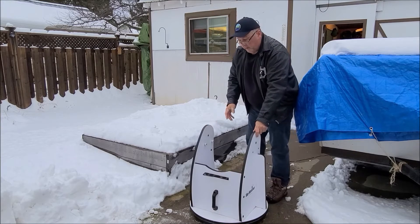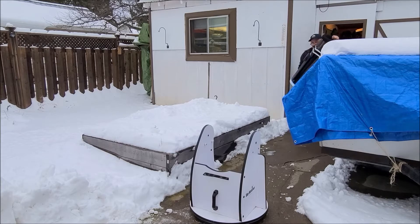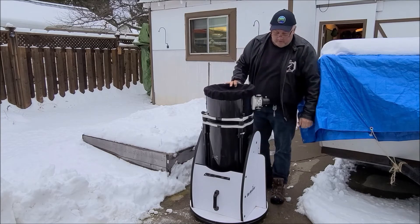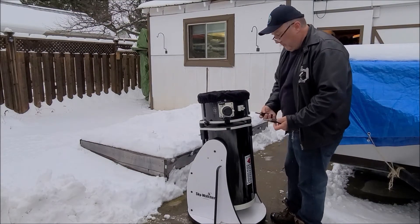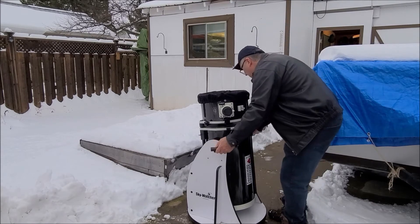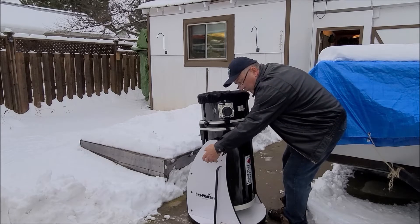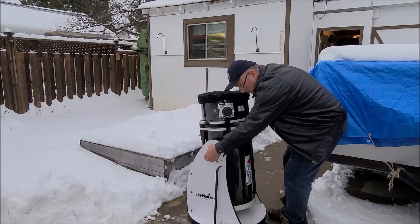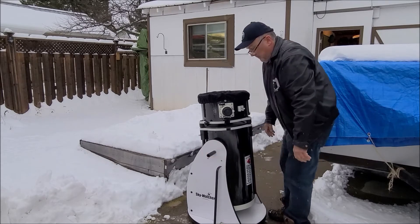Then I'll grab the tube and just set it in there with my eyepiece towards me. Once you have the tube in place, you have two screwing handles and they just go on the sides. You do them both at the same time — one turns one way, the other turns the other way. Get an extra quarter of a turn, but you don't have to do it crazy tight.